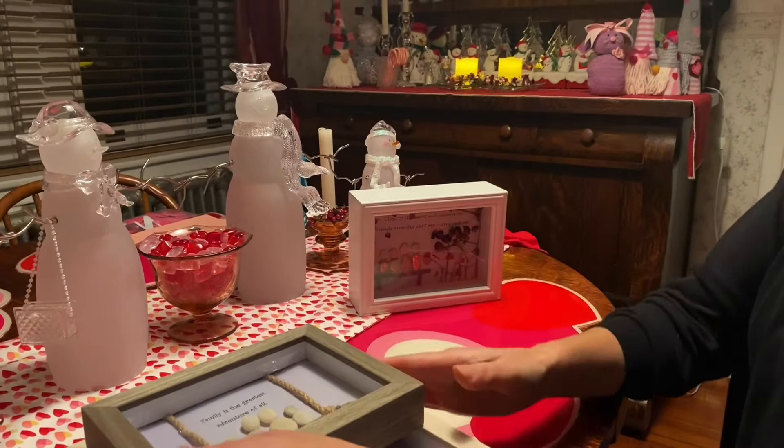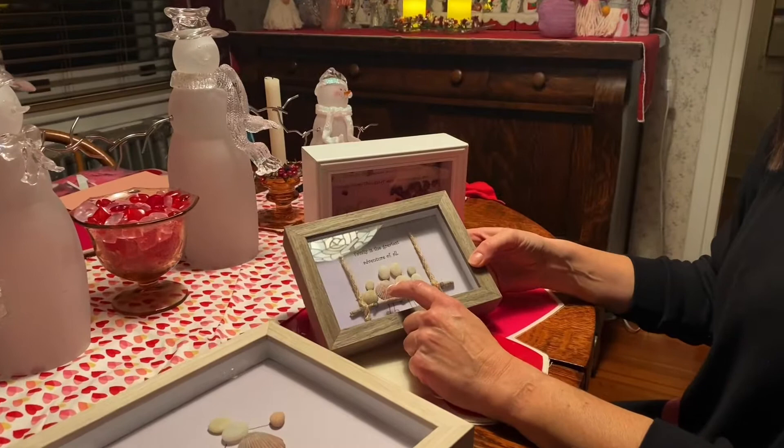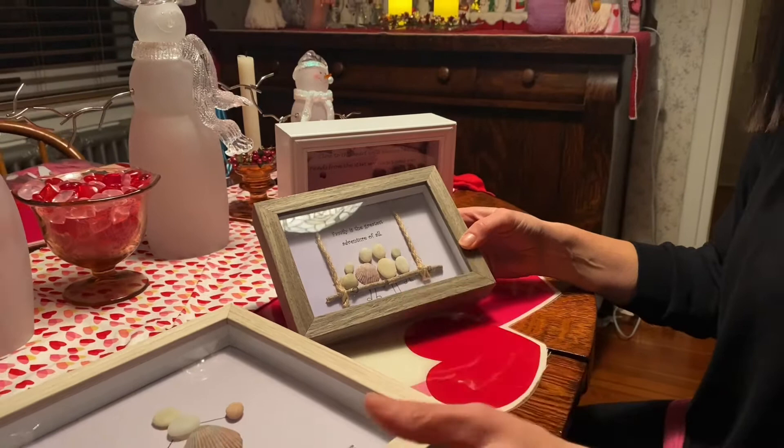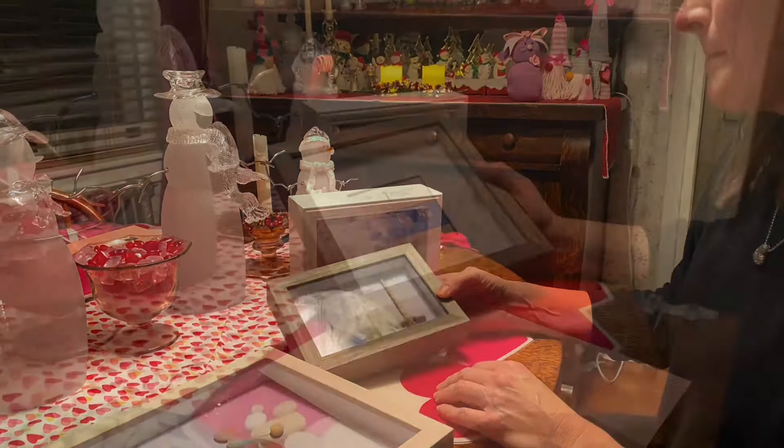The neat thing about all of these shells and pebbles — I collected them while on vacation with my family. So it's also kind of sentimental because it brings back memories of where I actually gathered the shells and the pebbles from. So I'm going to show you how to make one for yourself.